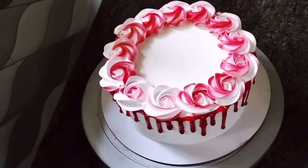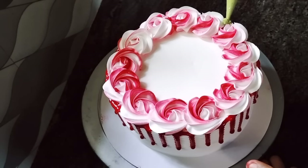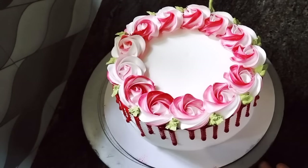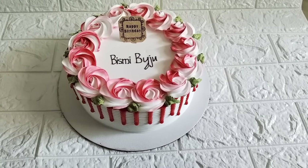Then we will add the flower. Then we will add the leaf. Then we will finish the leaf.